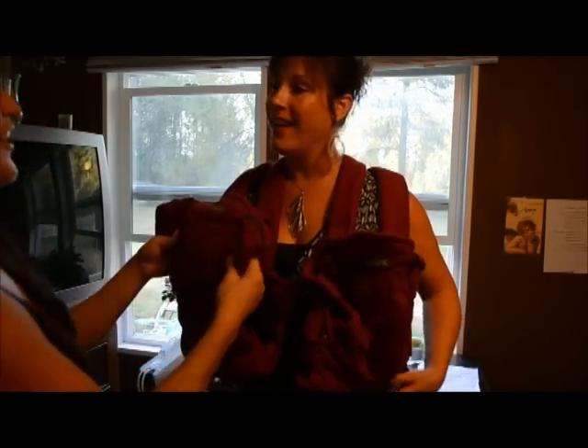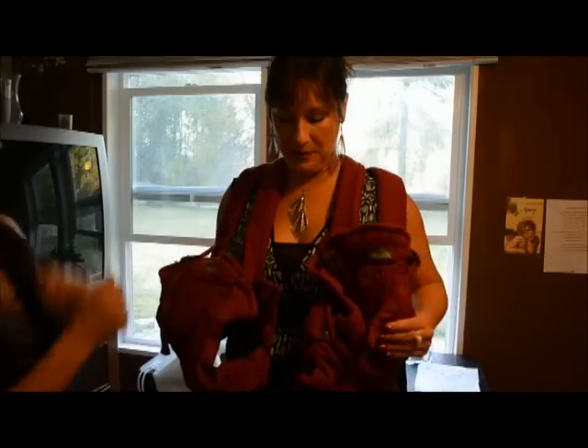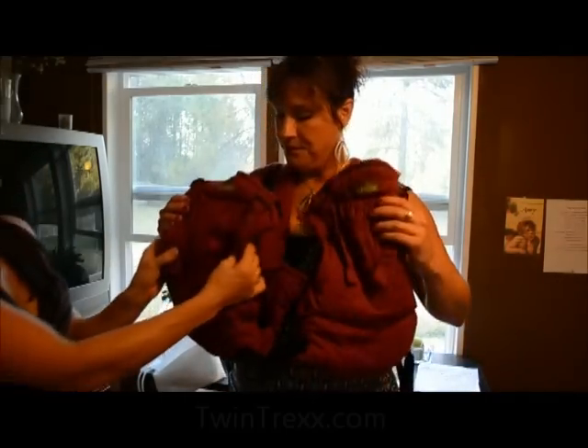Thank you. We're very excited to actually have her twins in these and see them in use. Twin Trex — go check them out, I think that you'll like it.